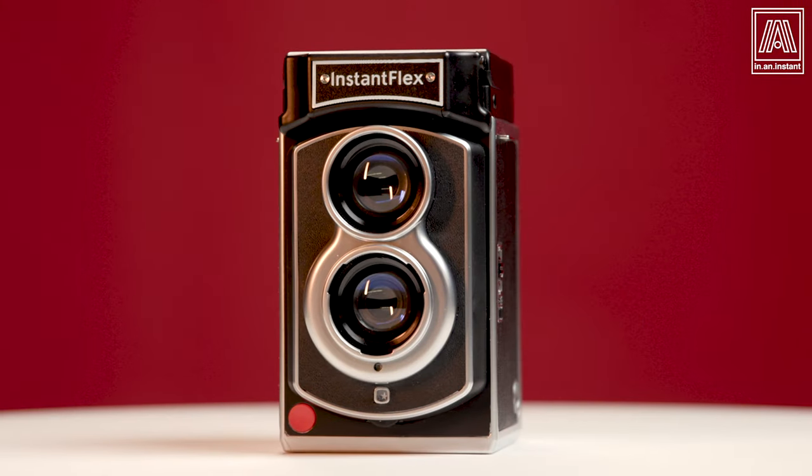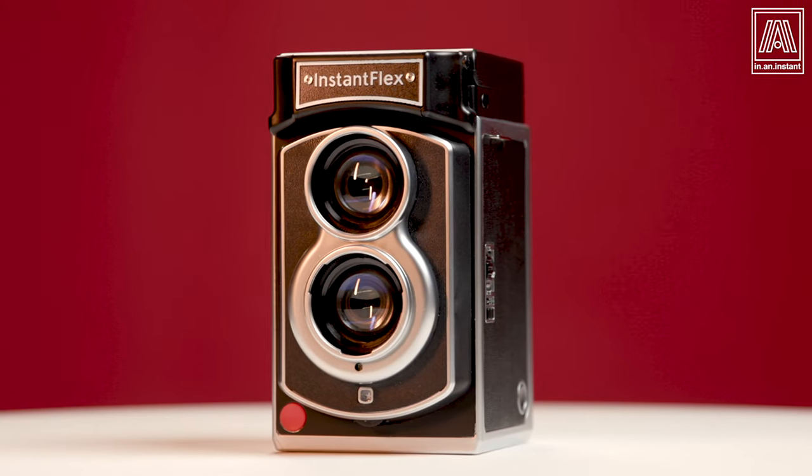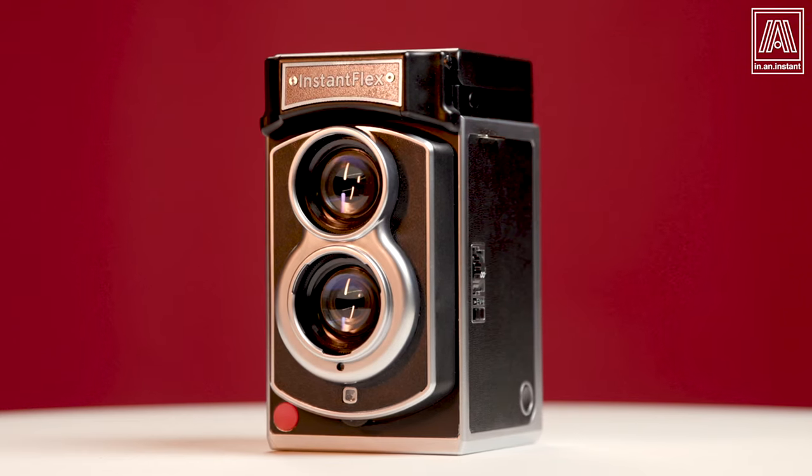I hold an object of tremendous beauty that also happens to take instant film pictures. It's called the Mint Instant Flex TL70, the only twin-lens reflex instant camera in the 70-year history of the medium. Let's talk about this bad boy.